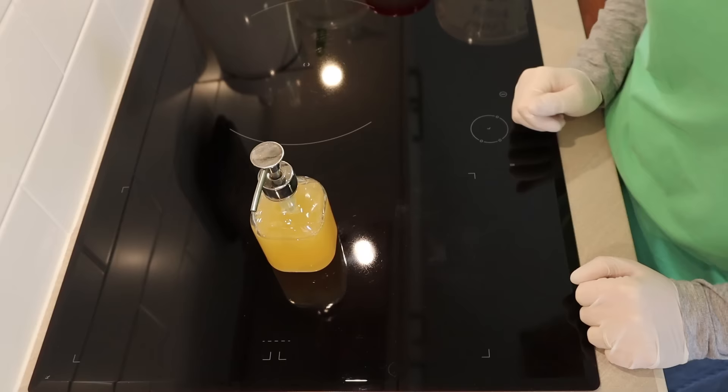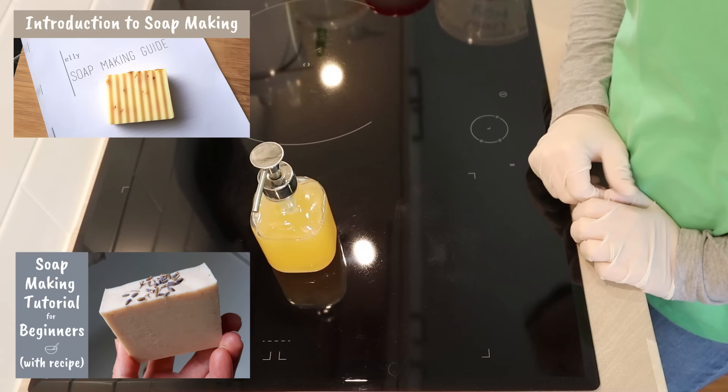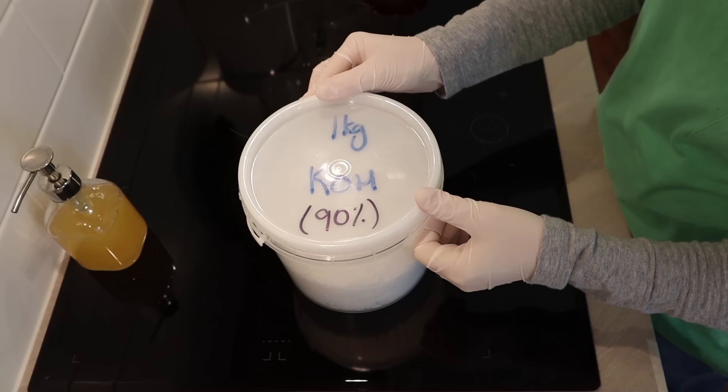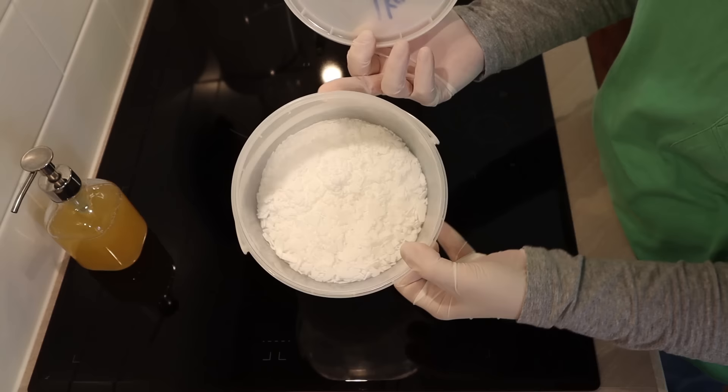If you've never made soap before, please check out my introduction to soap making video and please start your soap making with bar soap. Liquid soap making is similar in lots of ways to bar soap making, but the main difference is that liquid soap uses potassium hydroxide as a lye instead of sodium hydroxide. This is potassium hydroxide — it's a really thick, chunky, flaky material.